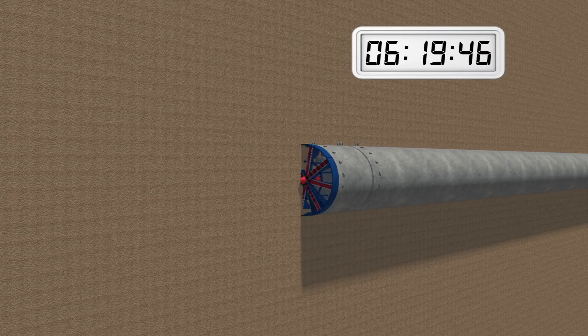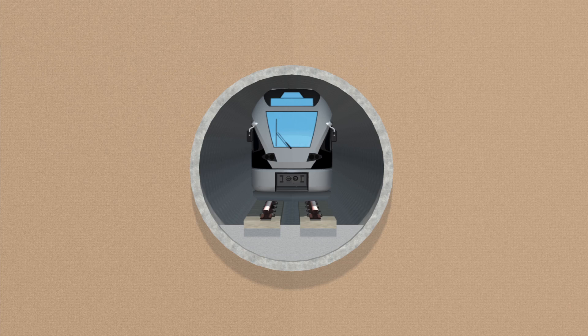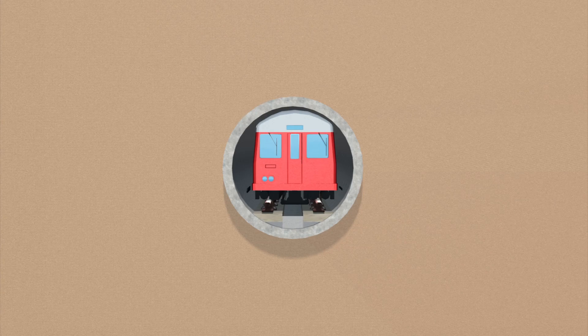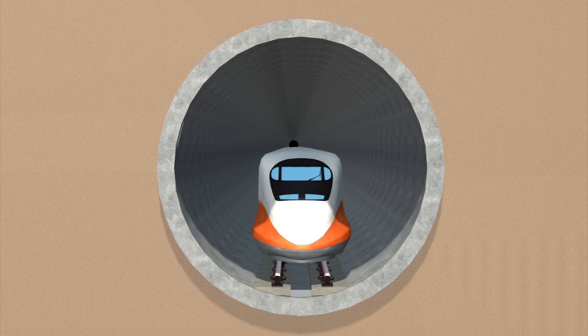During each rotating 12-hour shift, the 15-man operating crew is able to build 16 meters of tunnel. The tunnel is around 6 meters wide, wider than the London Underground's Victoria line but narrower than the Channel Tunnel.